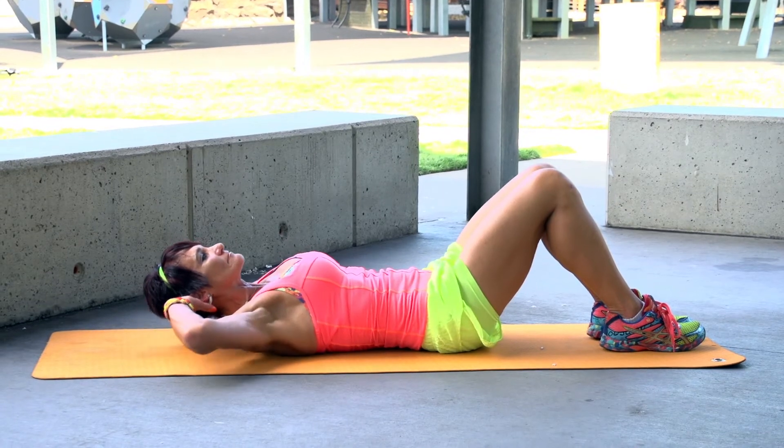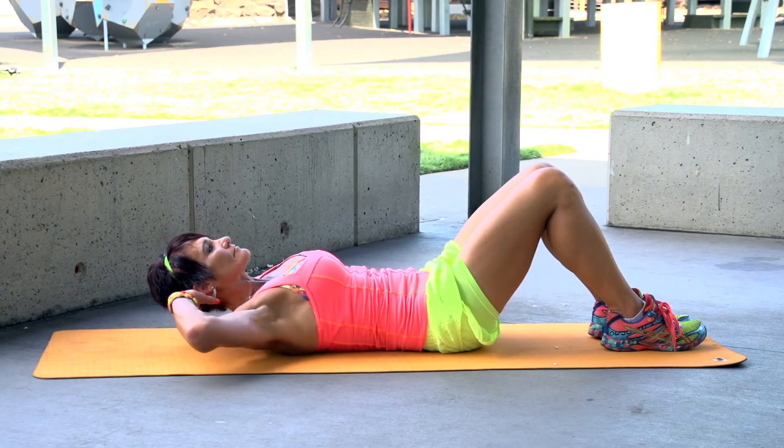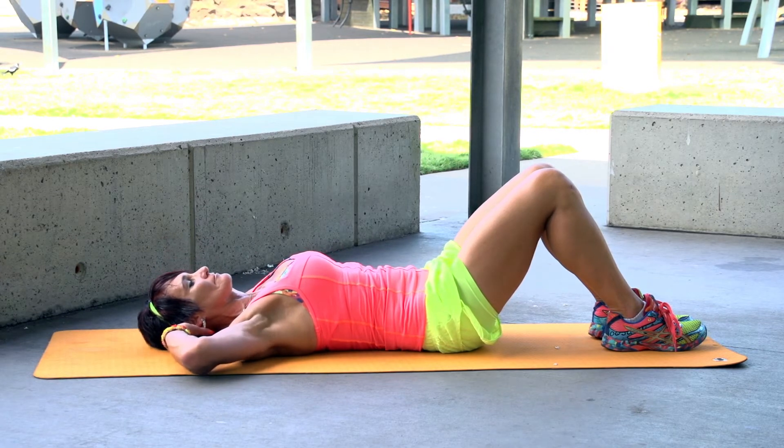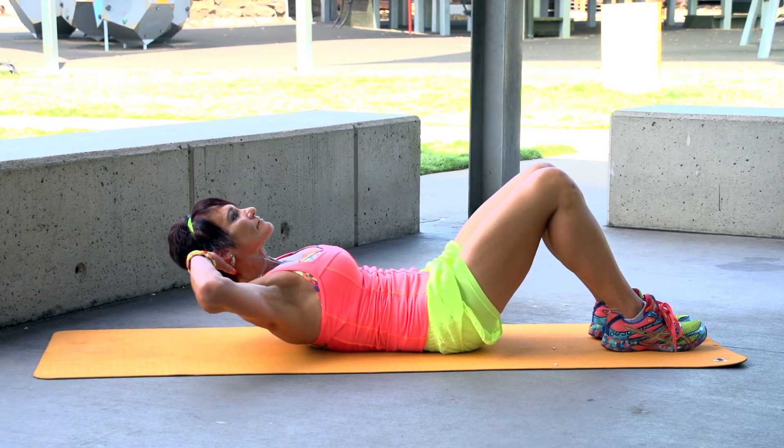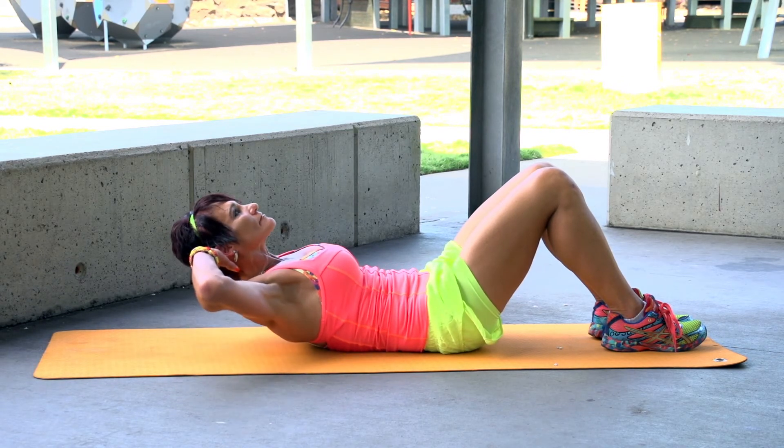Raise off the floor, keeping your chin away from your chest. Imagine there's a tennis ball in between. Contract up and down and repeat.